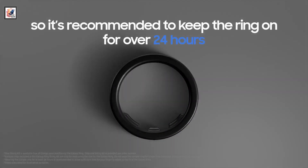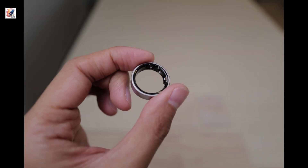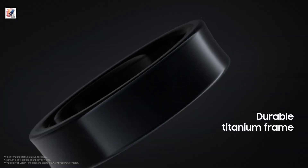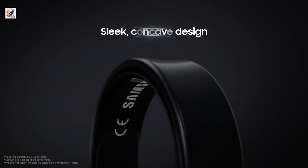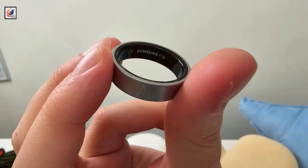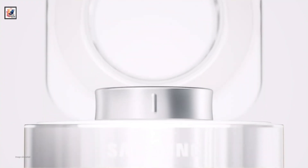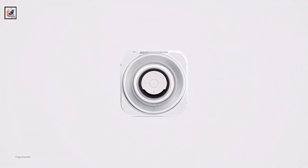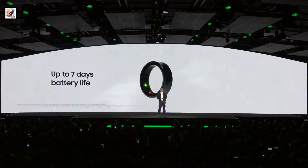The wearable comes with three different battery sizes depending on which ring size you opt for: 17 mAh in the smallest size, 18.5 mAh in the mid size, and 22.5 mAh in the largest. The charging case packs a 361 mAh battery, and Samsung claims the Galaxy Ring can last for up to 7 days on a single charge.